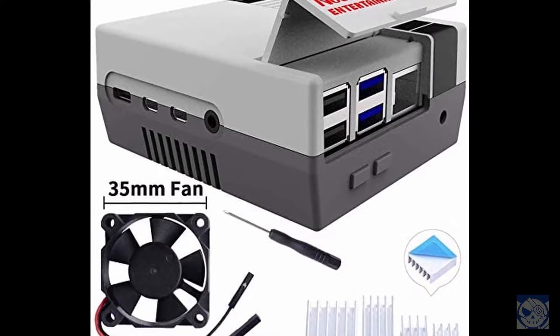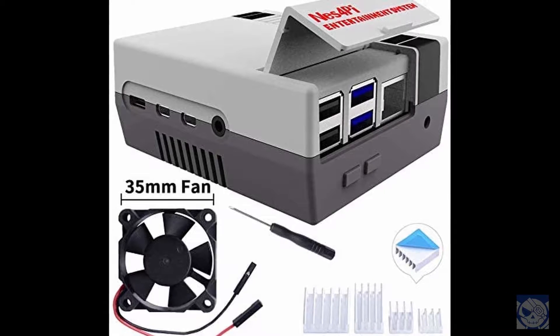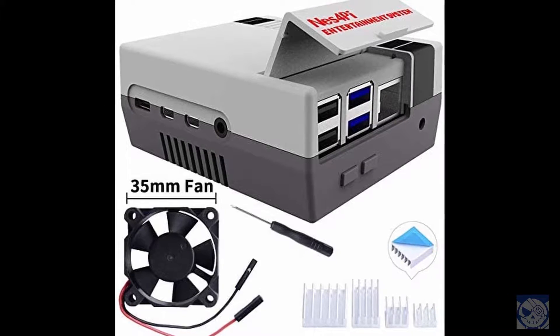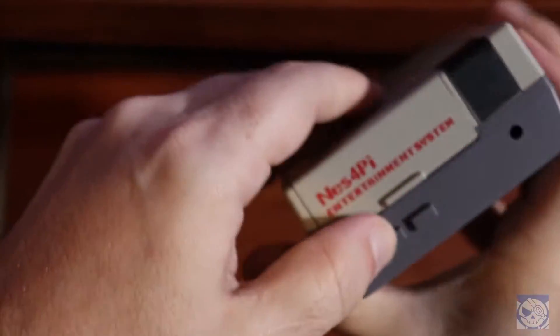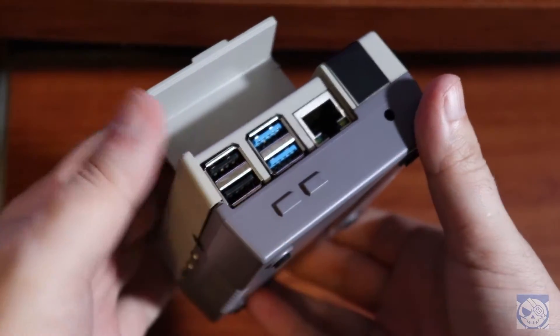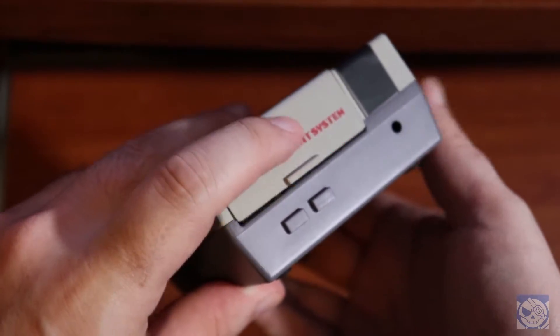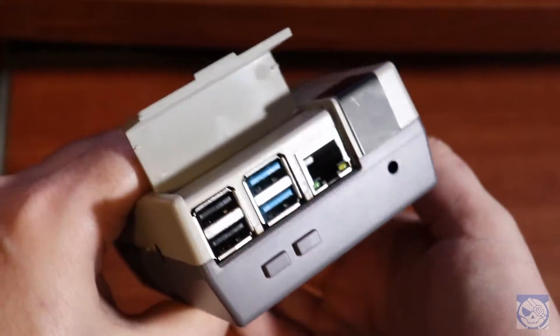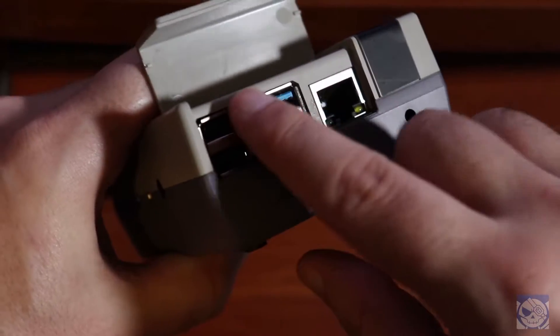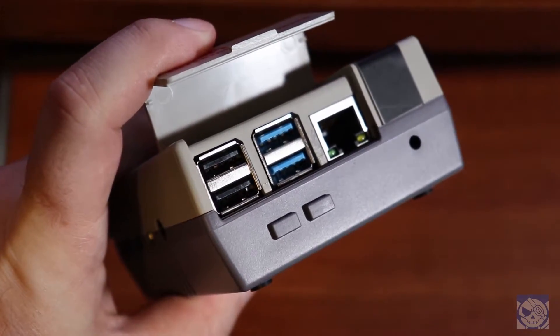The one thing I don't like is that you have to open the cartridge flap to access the USB and Ethernet ports, so unless you're going all Bluetooth, this thing is going to be open to some degree all the time. A legitimate power button would have also been nice. Also, you have to apply some pressure to get the flap open — be super careful with it because I can see it being very easy to break. This was one of the easiest cases to put together for a Raspberry Pi that I've ever seen. Sure, it's no frills, but I did kind of like the look of it.